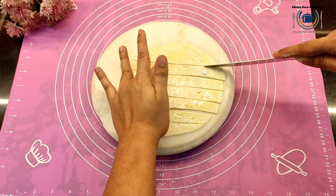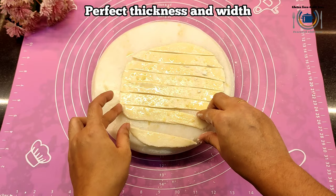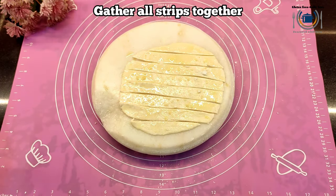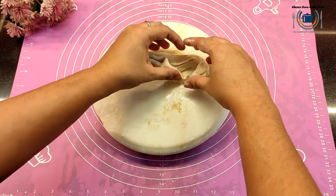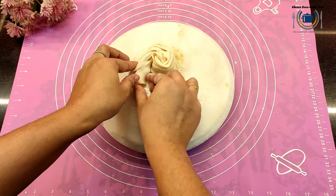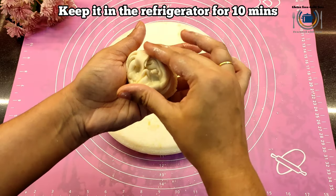Here you can see the strips are ready. I will show you the thickness and width of one strip. Now gather all the strips, make a line, and make a pinwheel just like we did for the first option. You can use either method. Tuck the end at the bottom and your pinwheel is ready. Keep this in the refrigerator to set for 10 minutes.